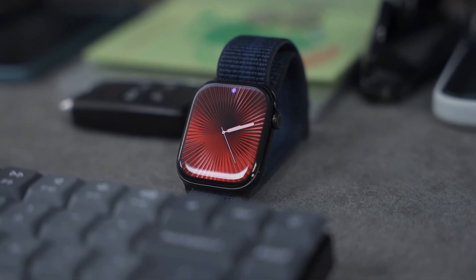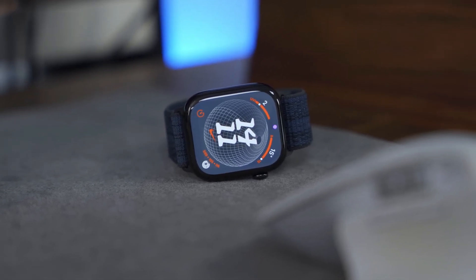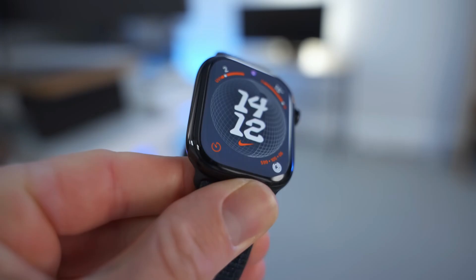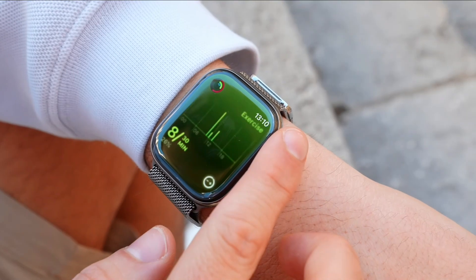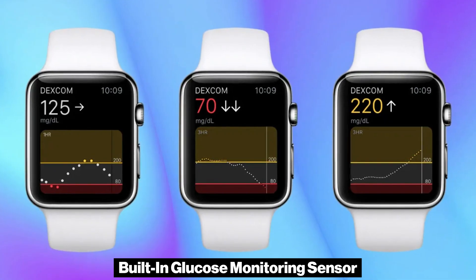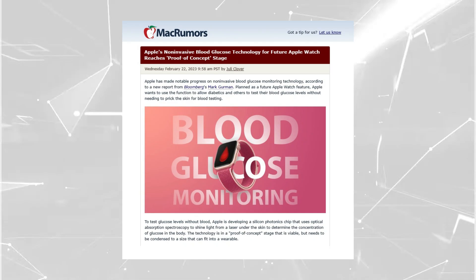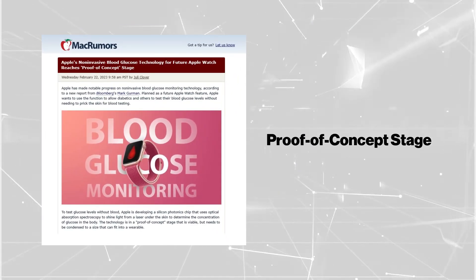Overall, the Series 10 was well-received for its refined design, but the unchanged battery life left some room for improvement. One of the biggest questions surrounding the Series 11 is whether Apple will finally introduce a built-in glucose monitoring sensor. This feature has been rumored for years, with reports suggesting that Apple had reached a proof-of-concept stage as early as 2023.